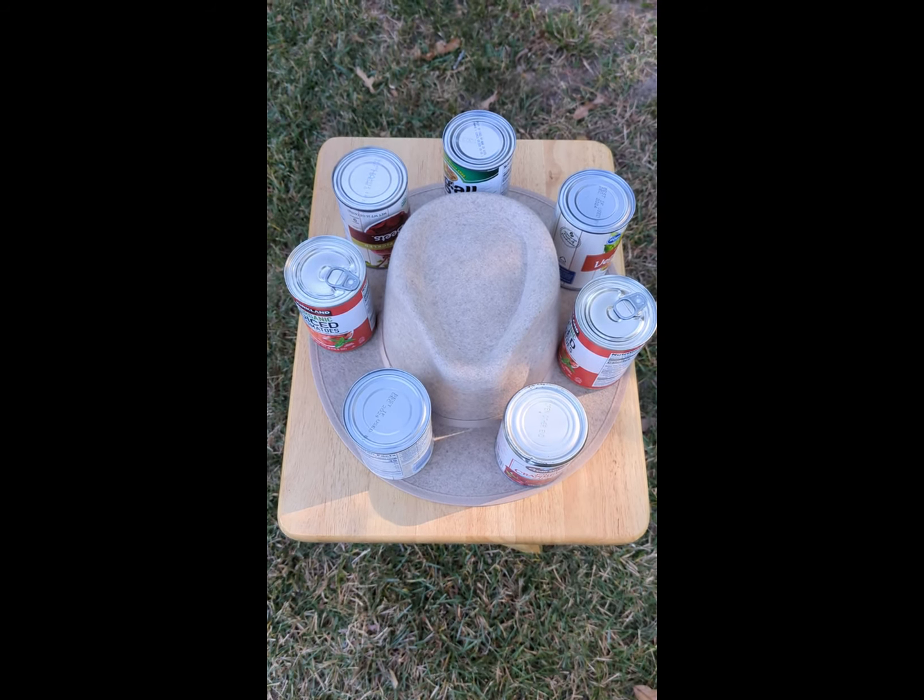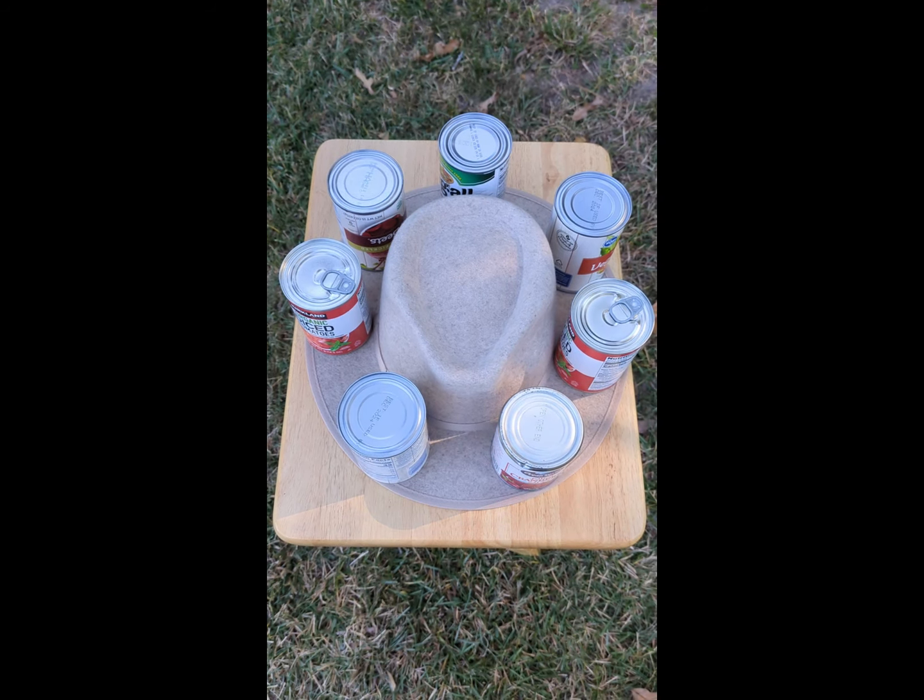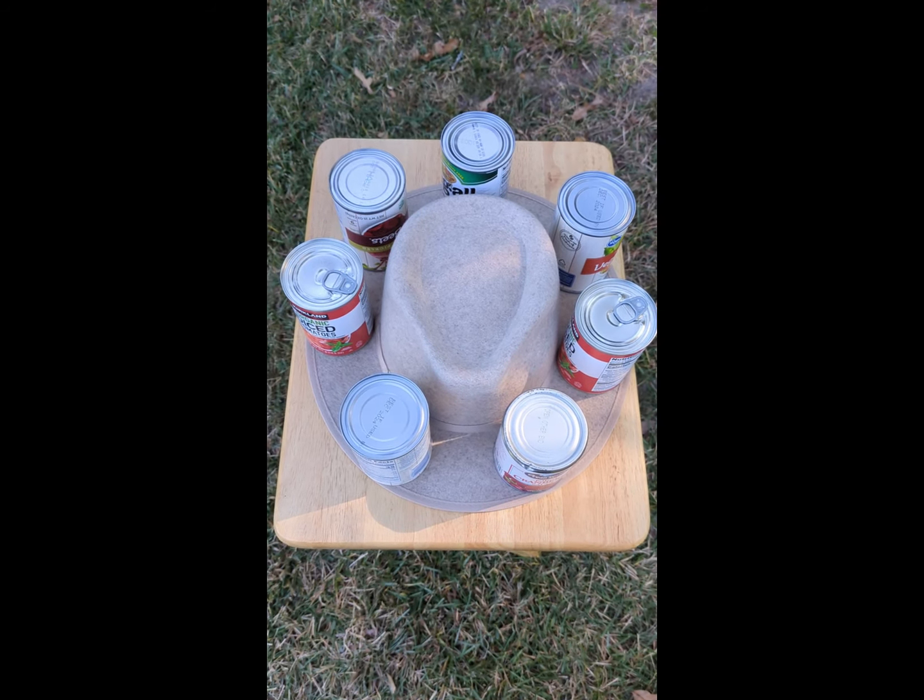This will flatten the brim out and make it look as good as new. This is Survival Common Sense. Thank you for watching.